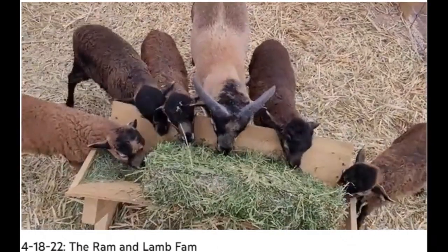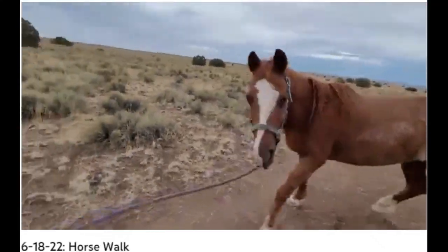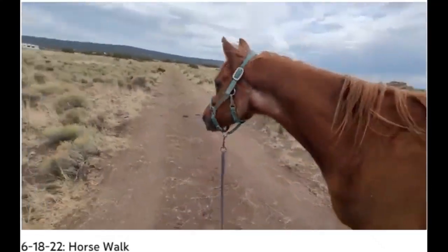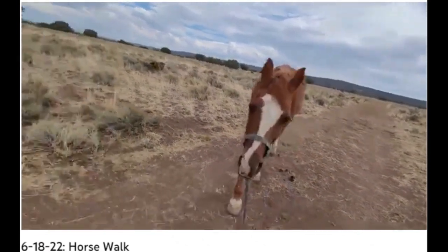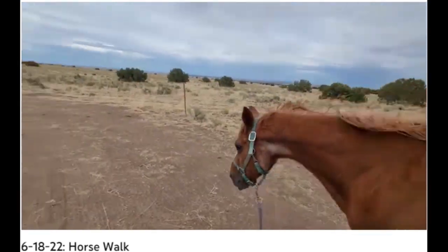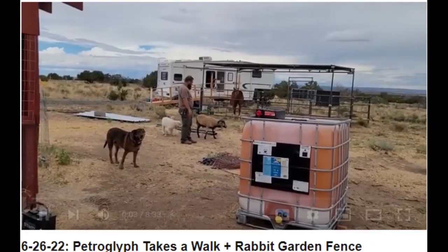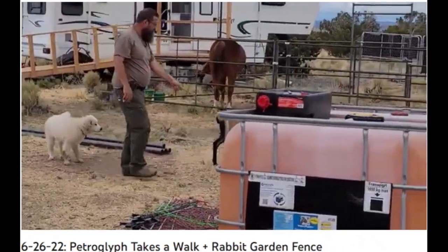Speaking of critters, there's rabbits and sheep - they love their alfalfa, I'm gonna spread it around now. And horses - you're feeling good, huh big guy? Come on, I have not been in the saddle for years, but it would be easier to ride him than to walk him. Y'all, I don't see any pumpkins though - Petroglyph is going for a walk on his own home.